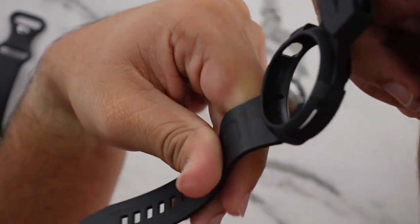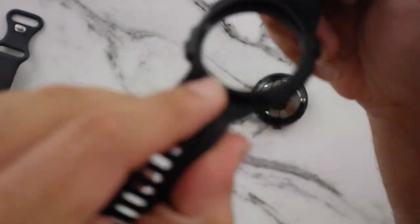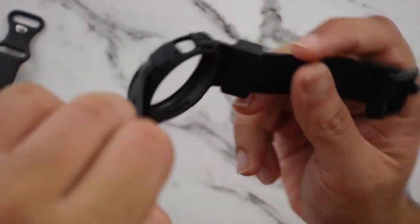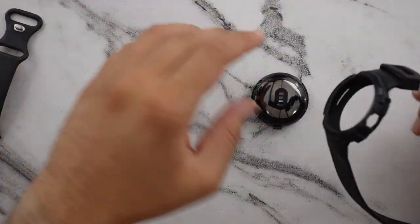Yeah, there are definitely gaps inside the case. As you guys can see, there are little gaps inside the case which are going to help with shock absorption whenever the watch drops or you hit it onto things.